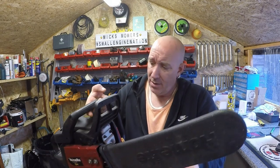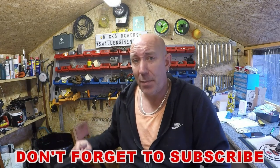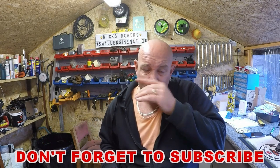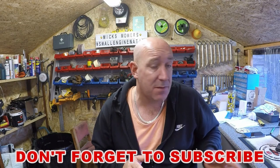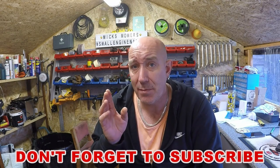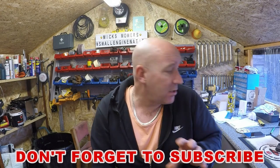Hello everybody and welcome to another episode of Mixed Mowers. In today's episode we're going to be taking a look at this Homelight saw which came in as part of a job lot. I believe this is the last one of the collection to do, however I do have to go back and look at the Partner again because I've got some spares for that, and I'm also going to be revisiting the strimmer and the McCulloch hedge trimmer — they're both not quite running as well as I would like.